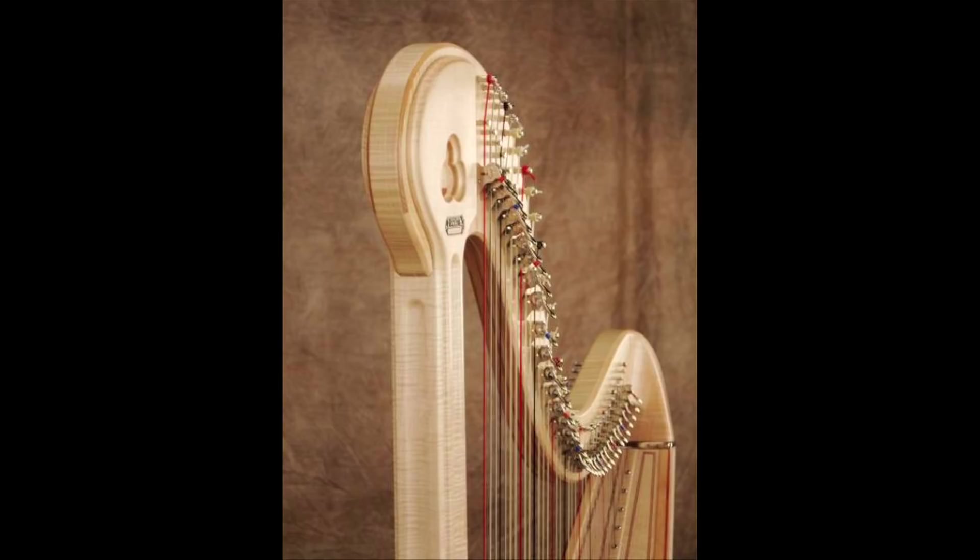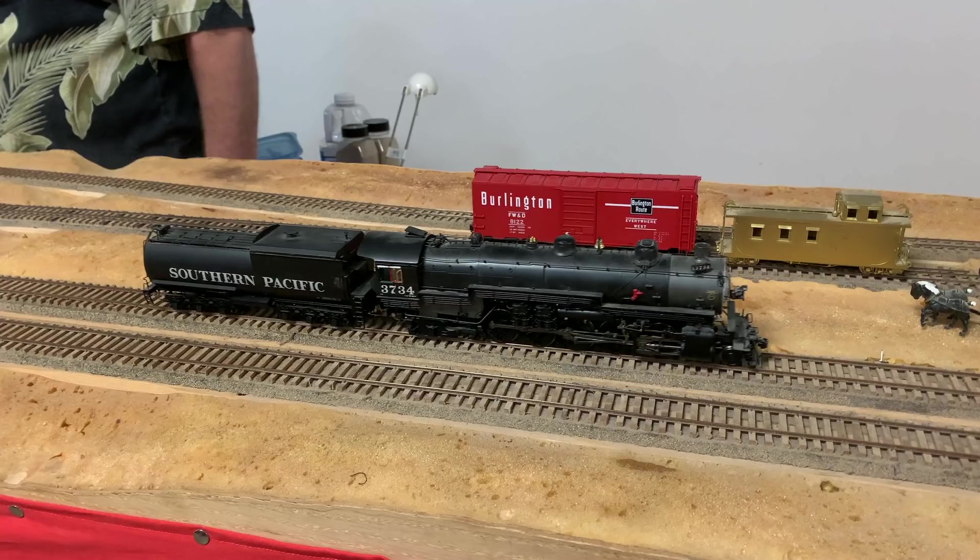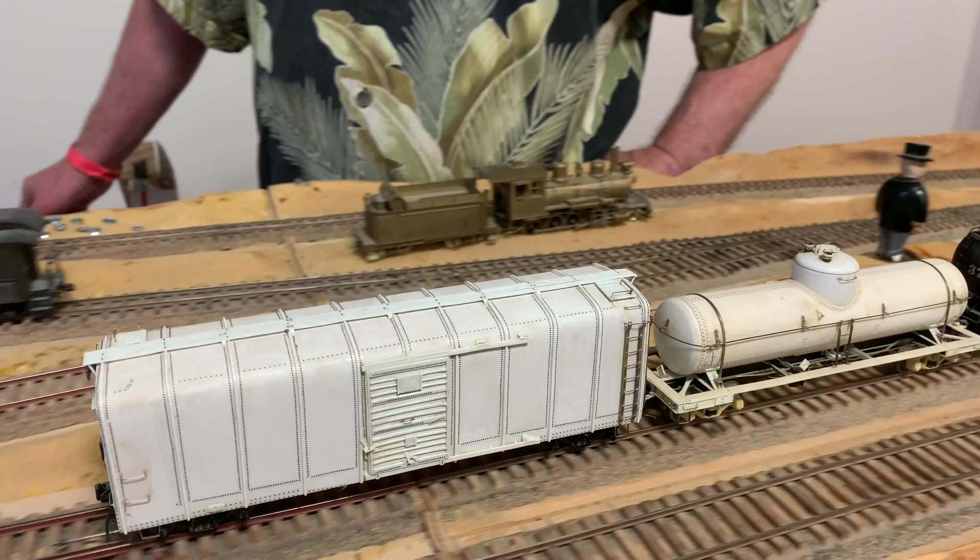It makes sense that he would be into highly detailed woodworking — perfectionism when it comes to building his railroad, and a lot of scratch building. One of the great challenges of doing standard gauge S is that it's such an unusual thing — there's almost no readily available products. You can find some very rare brass locomotives, or of course you can scratch build your own stuff.